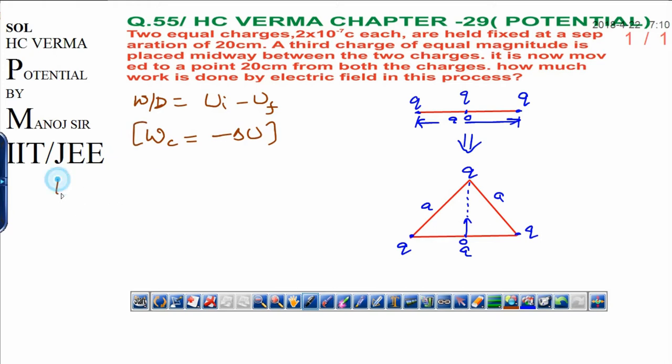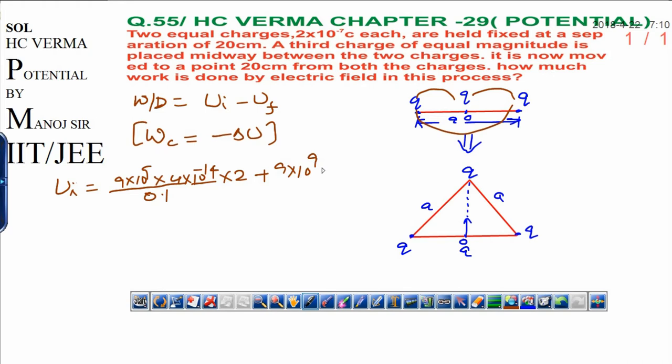First of all, I want to calculate the initial energy Uᵢ. The initial energy arises due to three charge interactions — two interactions are similar, one is different. That is why I can write: 9×10⁹ (common in all) × q² = 4×10⁻¹⁴, divided by a/2 = 20/2 = 0.1 meter, multiplied by 2 for the two similar interactions, plus 9×10⁹ × 4×10⁻¹⁴ divided by the total separation a = 0.2 meter.